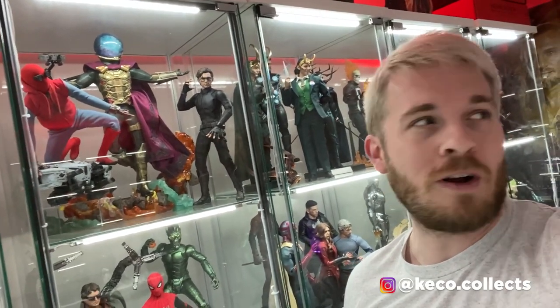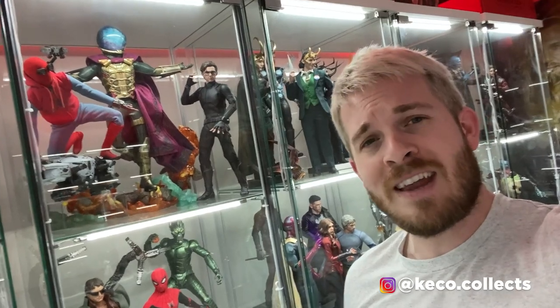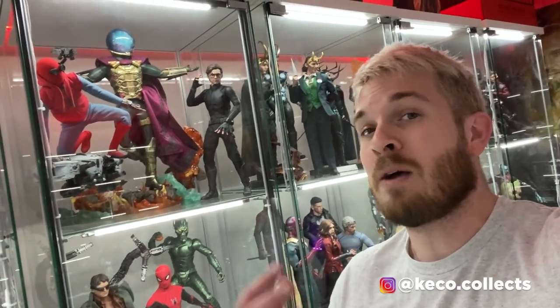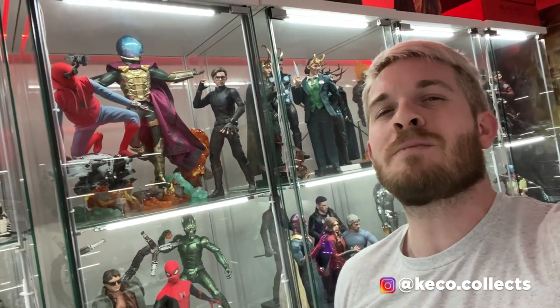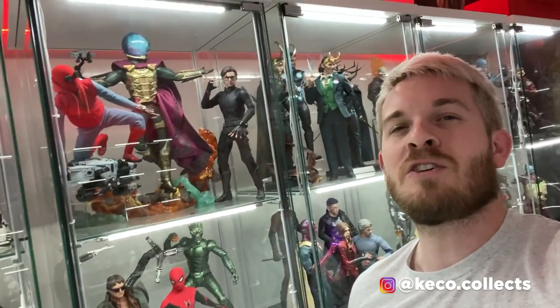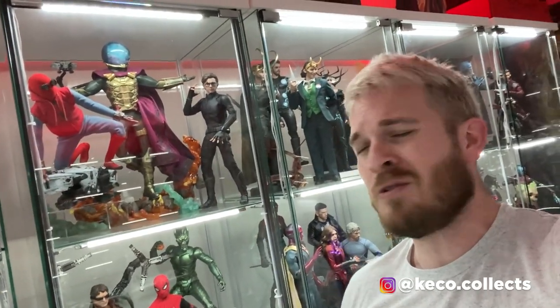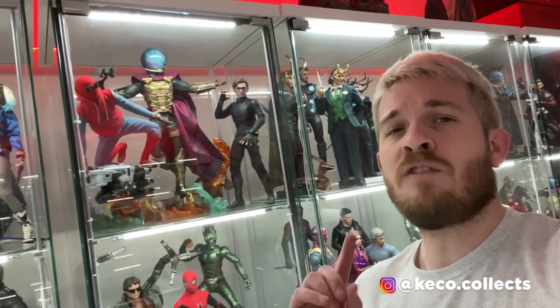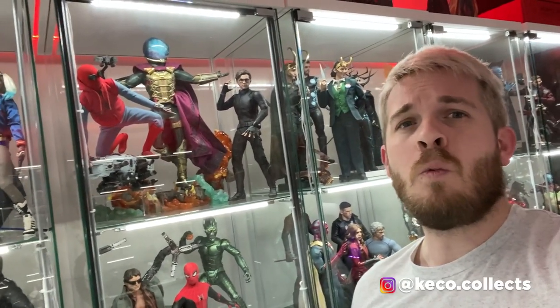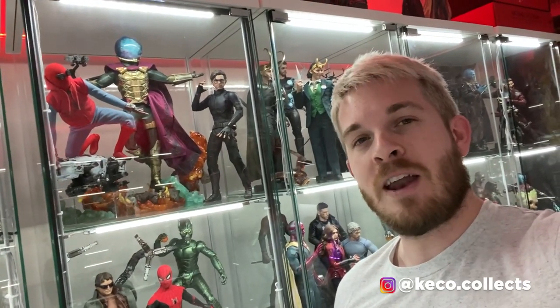Collection room volume six is possibly coming up this summer — got a few other different things we're working on. That's going to do it for us here today. I hope you enjoyed this, and I hope you enjoyed stopping by Replay Toys. If you've not done so already, make sure to like and subscribe to this channel. Let me know down below — do you dust-proof your cabinets? Do you even care about that? If not, what are you doing for your display? I will see you in our next video.